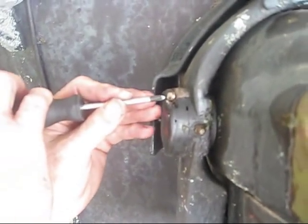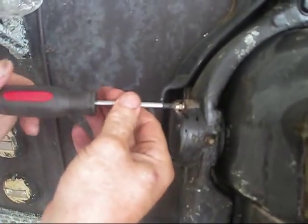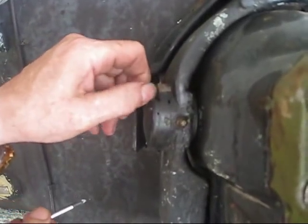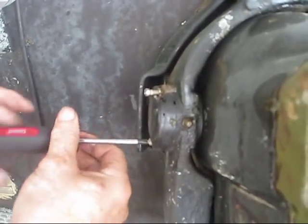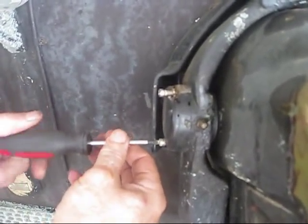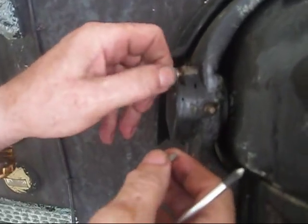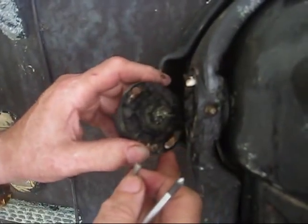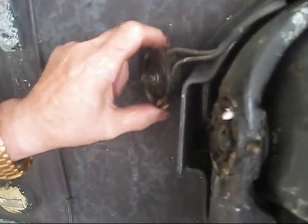Next we need to pull the hinge pin. In order to do that we have to take this electrical switch off here, which is normally used to stop the drive from going up too far in gear when you're driving. These two screws come out and the switch should pull forward without too much trouble. Locate the switch up over to the side or tape it off.